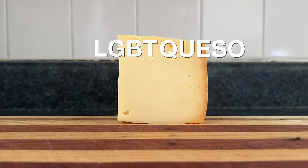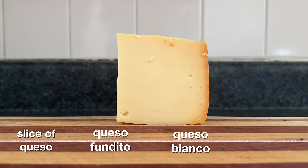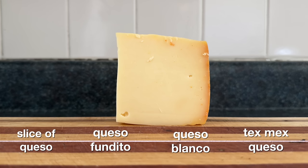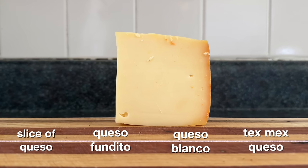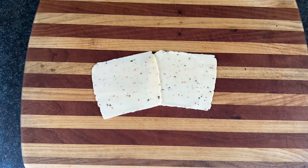And finally, we'll need queso, as in cheese. Could be a slice of queso, could be queso fundido, or queso blanco, or Tex-Mex style queso. Figure out where you want to be on the queso continuum and just go with it. I'm going with a boring piece of straight up queso. Okay, it's spicy Havarti. Traditional Danish queso.